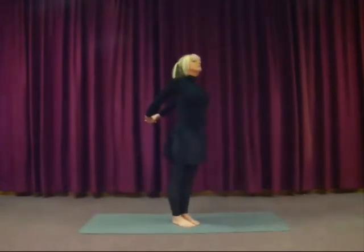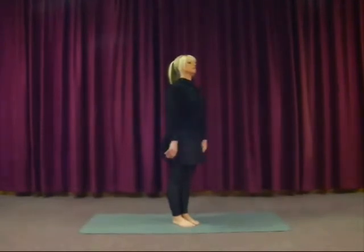Inhale as you come up, lifting the arms. Exhale, hold it there, keep them lifted. Inhale, keep the arms up. And exhale, holding there. Inhale, lift a little higher if you can. And then exhale, lower the arms down. Undo the fingers and loosen up.